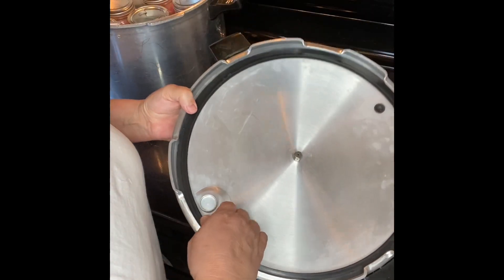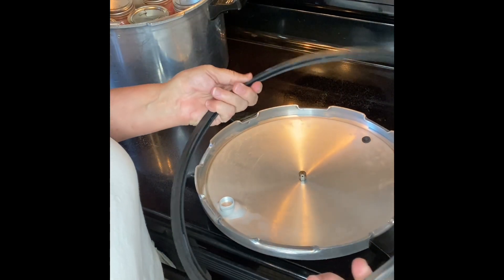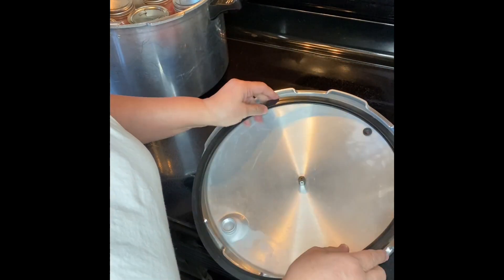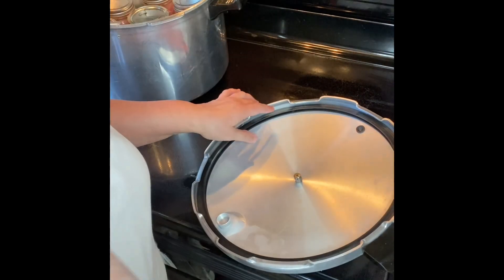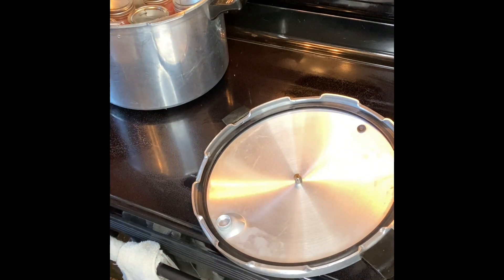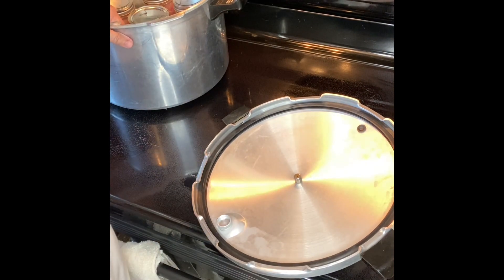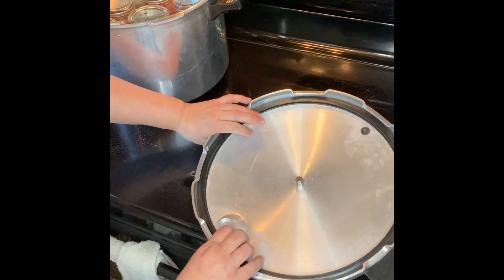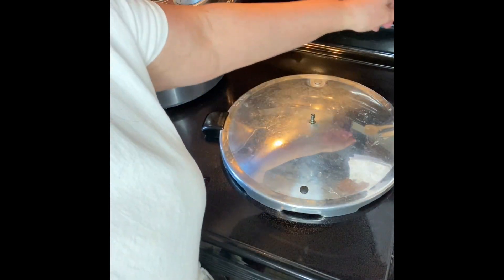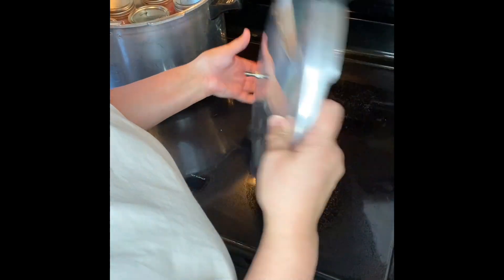You also want to inspect your gasket ring to make sure it's in good condition — not cracked, still pliable. Some people put Vaseline around the inside of it; I have never done that. This is the second ring in 20 years. The only reason I replaced the first one was I accidentally had the canner flipped over and turned on a burner that damaged the ring. Lesson learned.